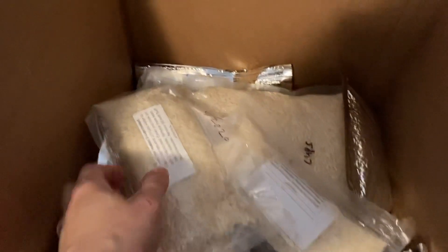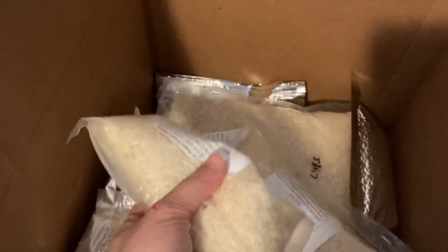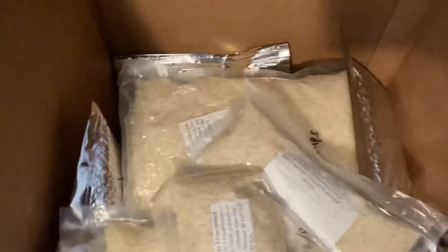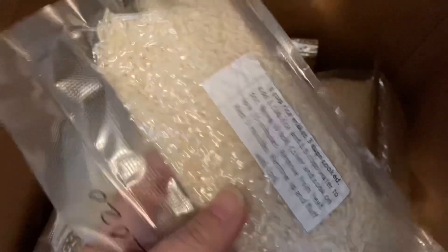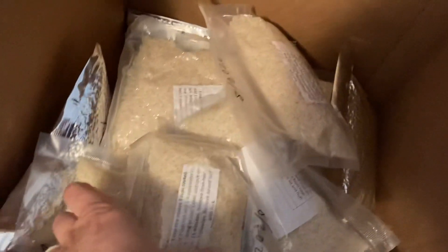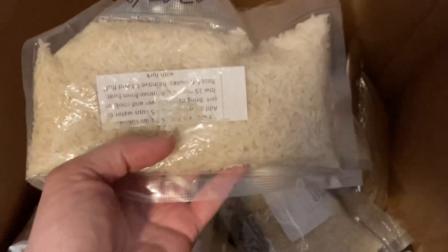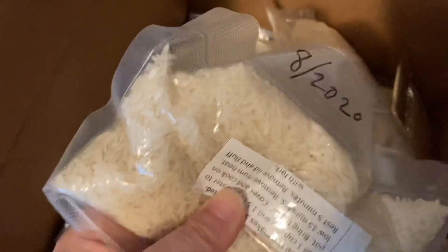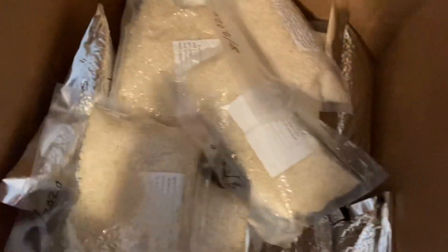I've discovered pests in my preps. This is rice — it was vacuum sealed. Clearly it's not anymore. Let me show you one that is in comparison. This one is vacuum sealed — it doesn't move around at all. This one is not — it's fluid like a loose bag of rice. My pest is a three-year-old little boy that decided to play with the package while we had it down from our storage area to rearrange some things. So keep an eye out for those pests.